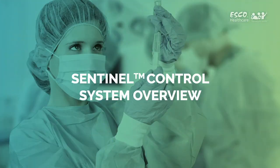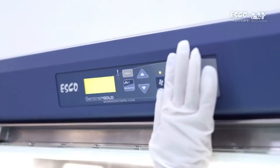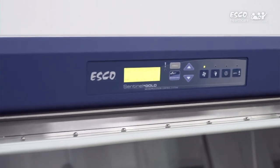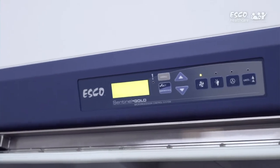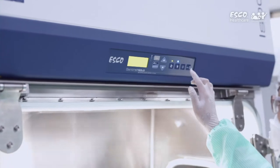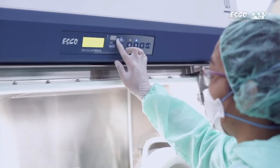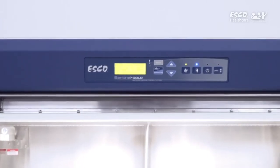Sentinel Control System Overview. Before we start using the HPI, let us first get to know the Sentinel Gold Control System. The Sentinel Gold Control System is the user-friendly, easy-to-operate and easy-to-access microprocessor controller of the HPI. It is located at the center of the isolator unit and is angled down for easy viewing from both sitting and standing positions. The system also utilizes a four-digit security pin, which ensures that only authorized personnel are permitted to work in the unit.